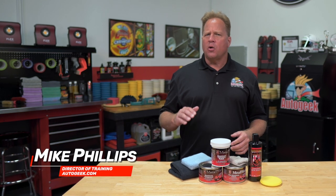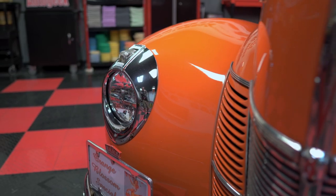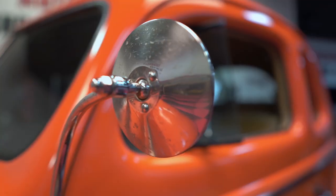Aluminum, nickel, stainless steel, and chrome bright work add dimension and beauty to your car's unique body lines as well as perfect paint. Over time, these metal surfaces become dull and lifeless with oxidation, tarnish, and staining.